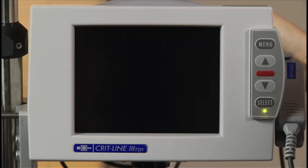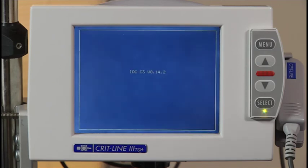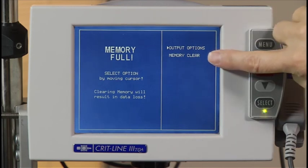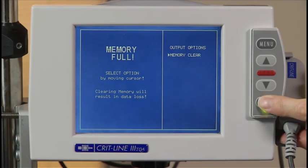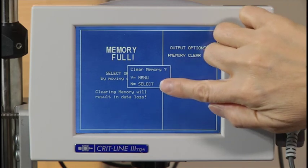If you turn the CRITLINE monitor on and there is still data in the memory, you will see the memory full screen where you will be prompted to either clear the memory or select output options. Once you choose memory clear, you will be asked to press the select button to confirm that you want to clear the memory. The memory should be cleared before starting a treatment.